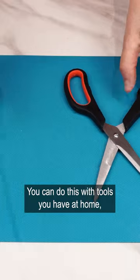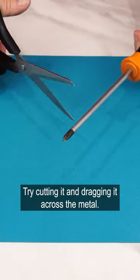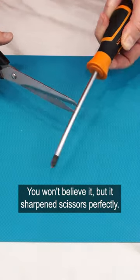You can do this with tools you have at home, like a screwdriver. Try cutting it and dragging it across the metal — you won't believe it, but it sharpens scissors perfectly.